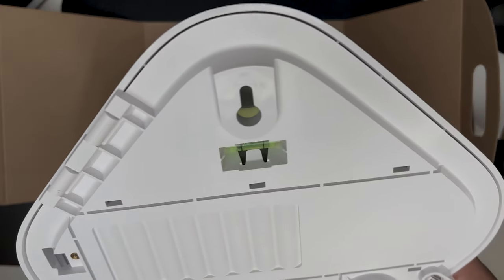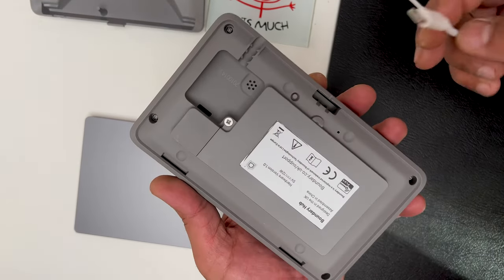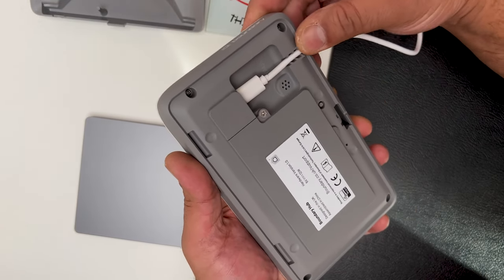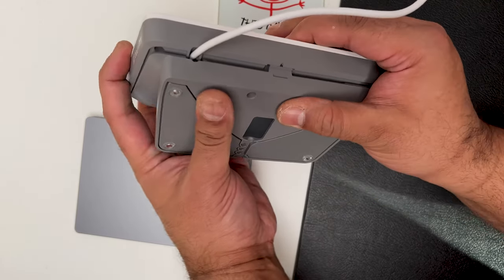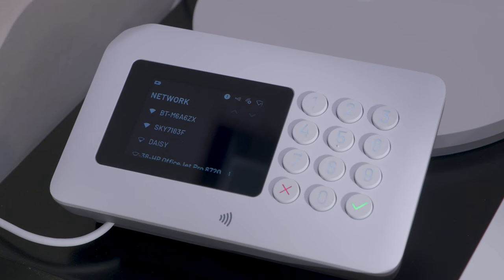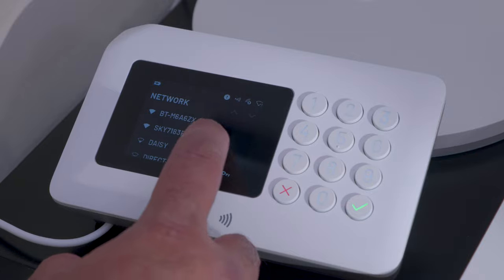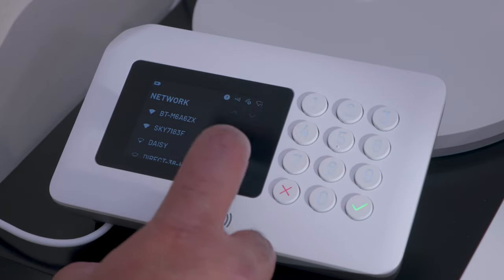Now let's talk about installation and how easy it is. The first thing you need to set up is the hub. Position it in a central location as near to your wifi router as possible, close to a power socket and less than 45 seconds from your main door. You need to remove the back plate of the hub, which you use to mount it to the wall, but I've chosen to use the desk stand instead. Next, plug the power cable in and click the desk stand on, or click the hub onto the wall-mounted back plate. Then simply follow the on-screen instructions using the touch screen on the hub and the Boundary app on your phone.